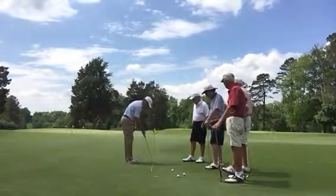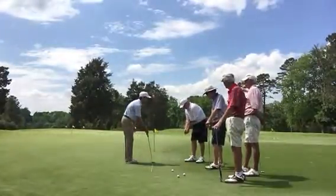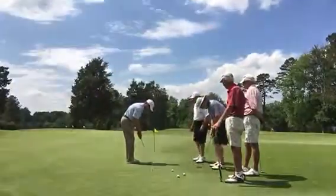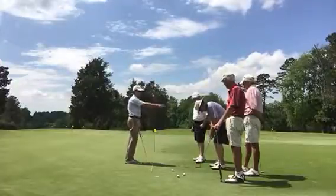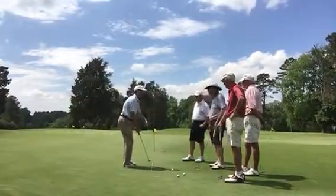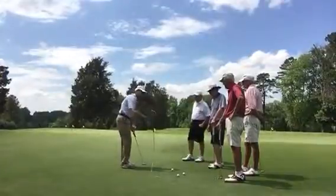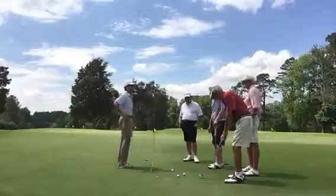Peter, hands up — higher. You can choke down on the putter to enable this. Rotate the base more inside. Glenn, bent over more, bend the knees — there we go, that's your posture. Rotate the base more inside. Jim, make sure your shoulders and hips are more square to this line so you can rotate the base more inside. Otis, make sure your hands are further out away from you to help promote more of an arc inside.